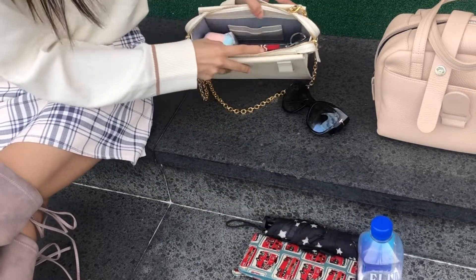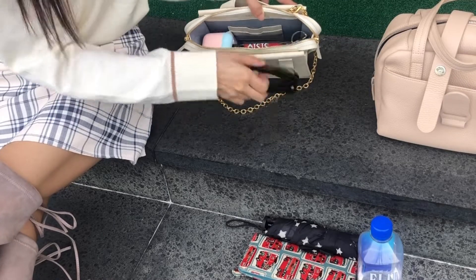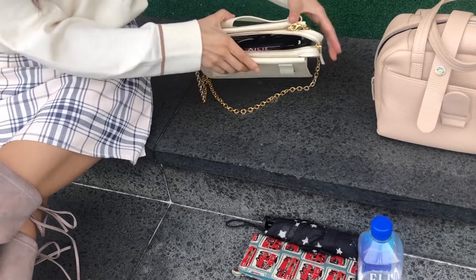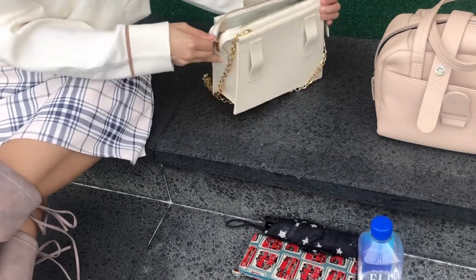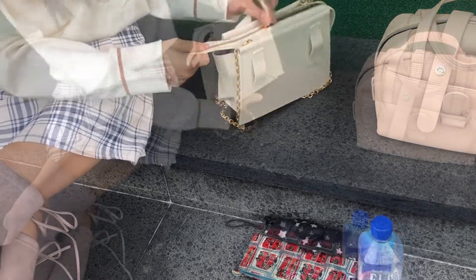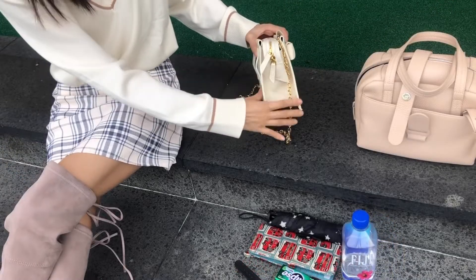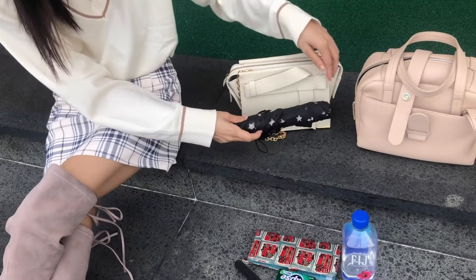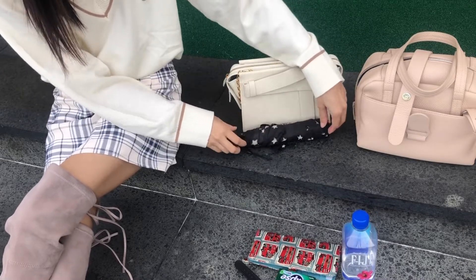As the pebbled leather is pretty structured and sturdy, even if the bag is jam-packed, the things wouldn't stick out and you don't have to worry about distorting the shape of this bag. It obviously cannot fit a water bottle or an umbrella, but for a mini bag I think it fits more than I expected and I'm really impressed.